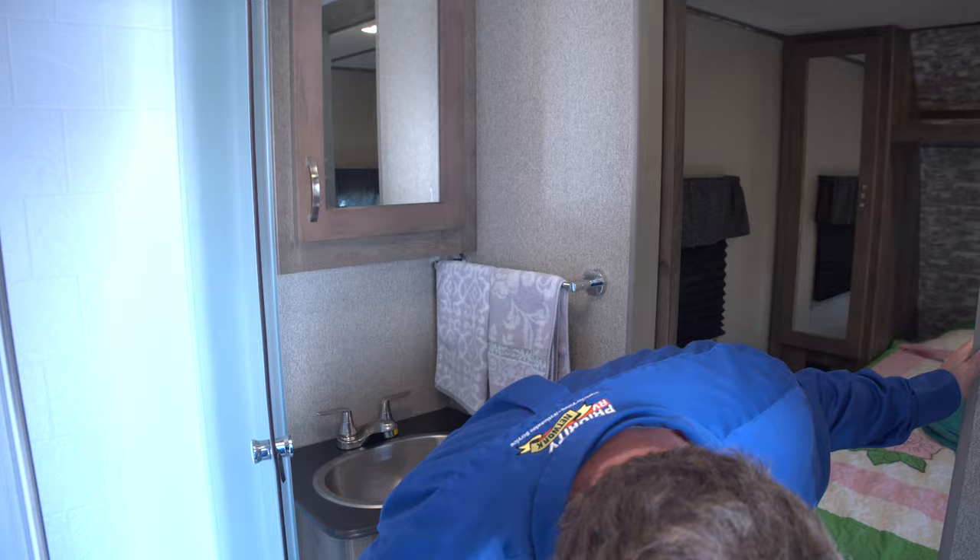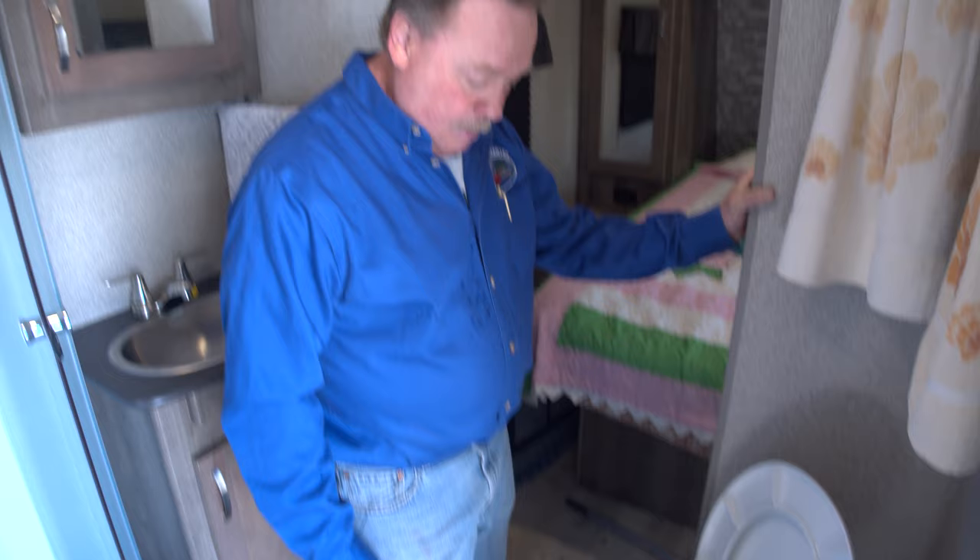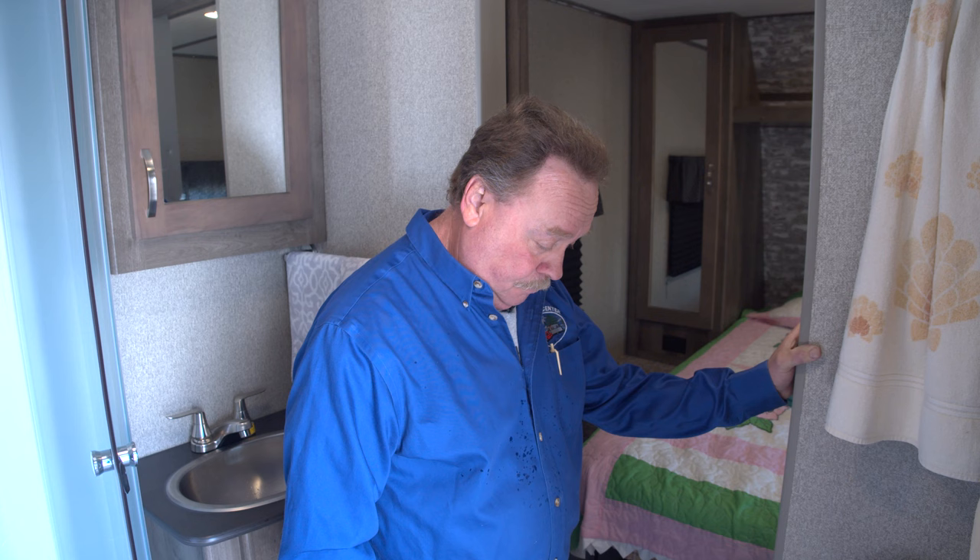Once we're done with the sink we'll move over to the toilet. This is a foot flush toilet, so I'm going to press it and hold it. We'll let it run for a moment just to make sure we're getting all the antifreeze out of the line.